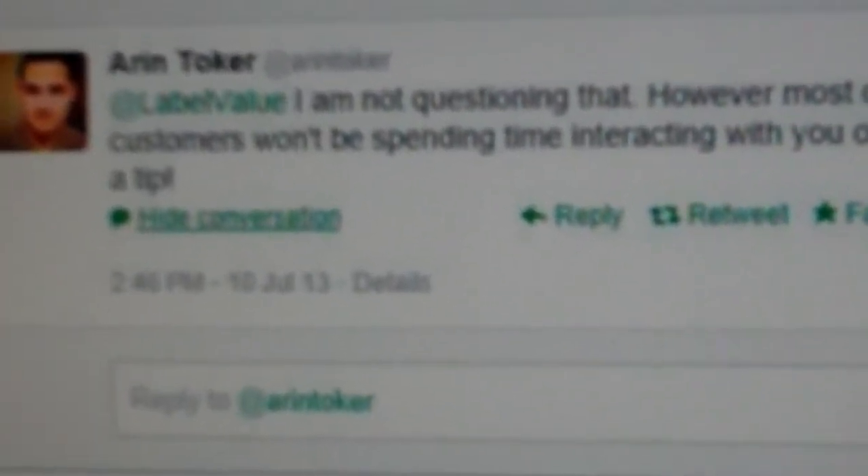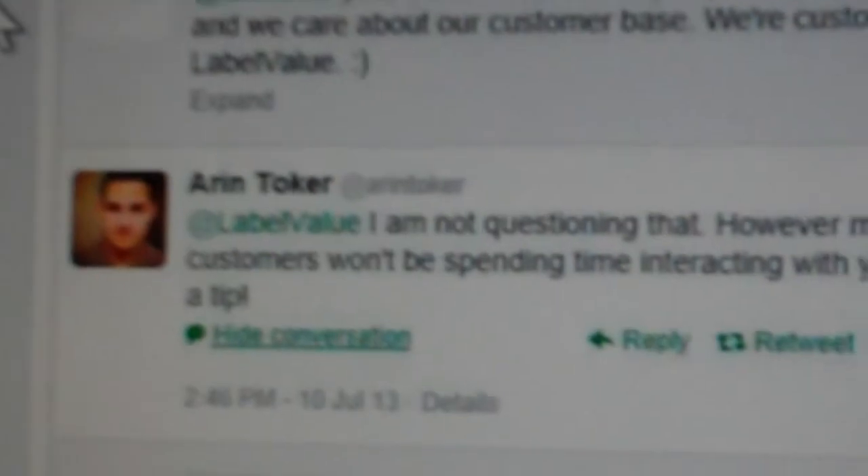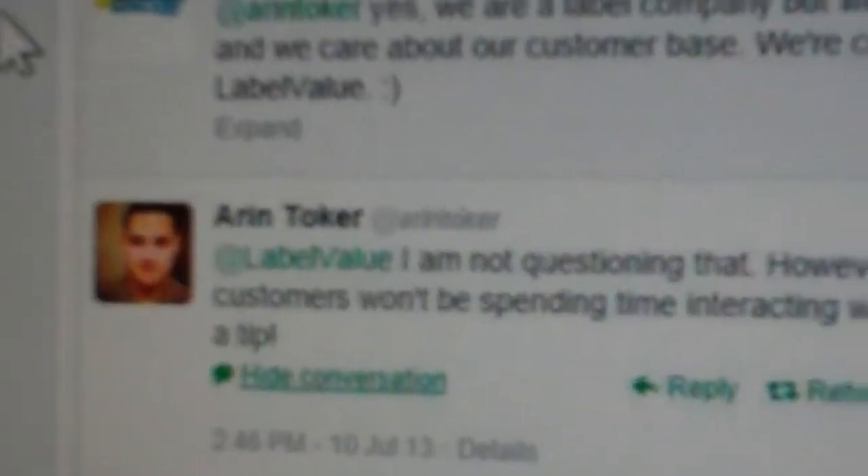Quite funny, really. Because a lot of companies especially are on Twitter these days. And does it really matter what you're saying, as long as you're there? Somebody might want to interact with you — they might have bought some labels and had a problem, and you can be there straight away giving them customer support. So if you come across a muppet like this, I would say don't give them the time of day — people like Aaron Toker are just a waste of time. It's not worth the time and effort.